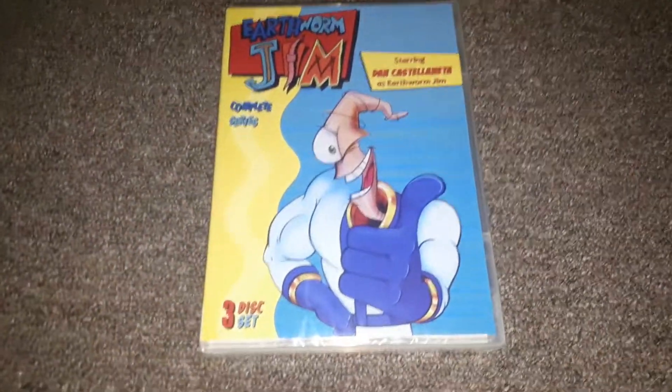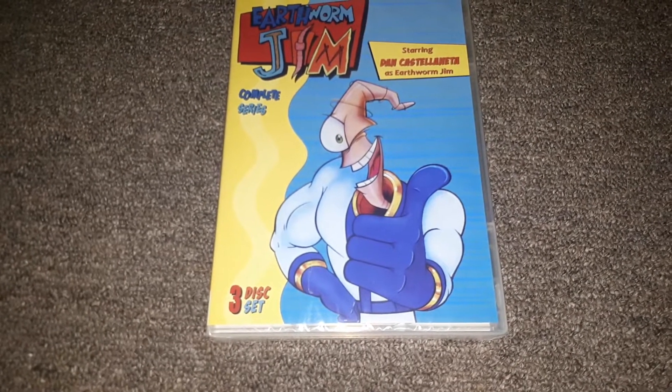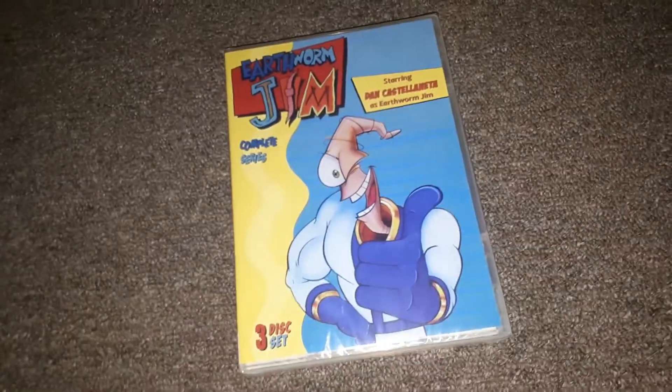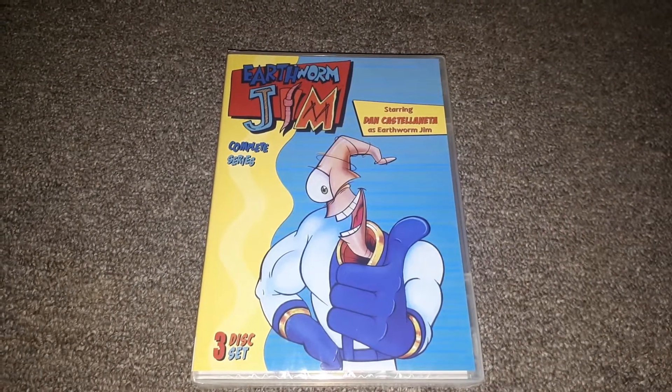The first animated one I got is a series I wanted to get for a while on DVD. It's a show I watched back in the 90s and it's called Earthworm Jim. They may also have a popular video game on the SNES — I know it was on Super Nintendo, and I believe it was on Sega too. It was a really popular video game. They also made it into a cartoon series. The voice actor who does Homer also does Earthworm Jim on the show. This was a really good cartoon — I remember watching it back in the 90s, and I was happy to finally pick this up for my animated collection.